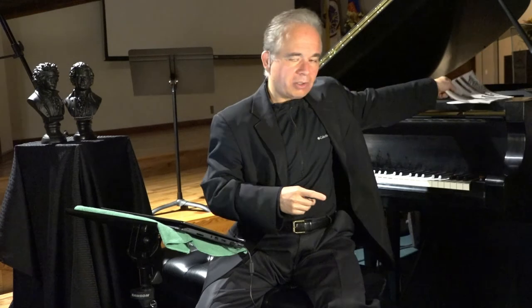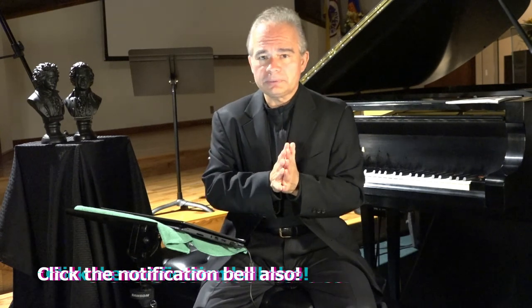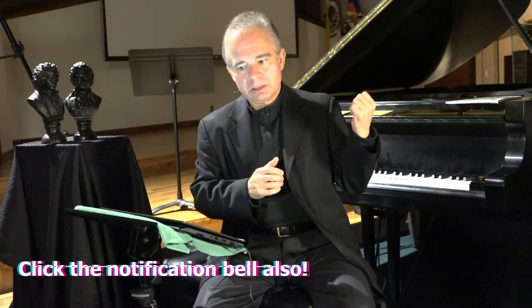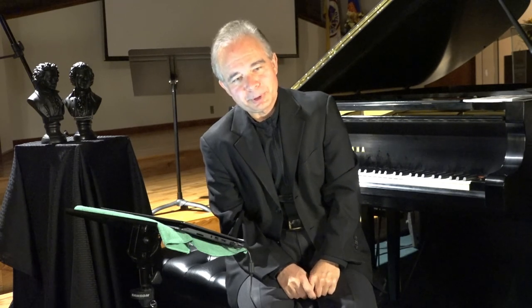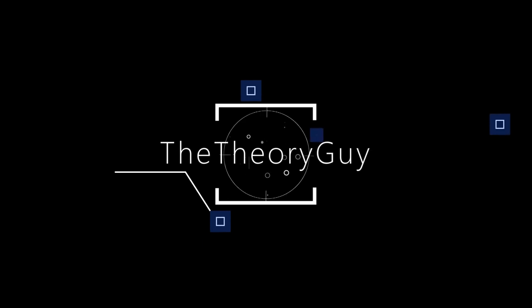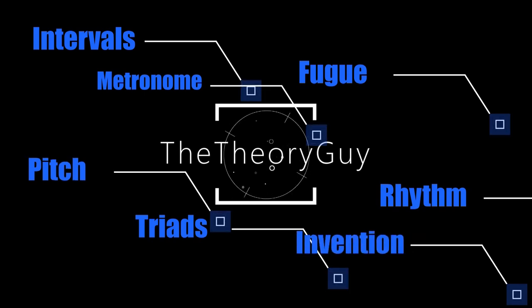In my next video, we're going to start talking about minor scales — a very important topic — and we'll look at how major scales and minor scales relate to each other. We're going to talk about the minor scale formula, Solfege number 20, and Robert Starrer number 24. I want you guys to stay healthy and safe until next time when we start talking about the minor scales. Be good.